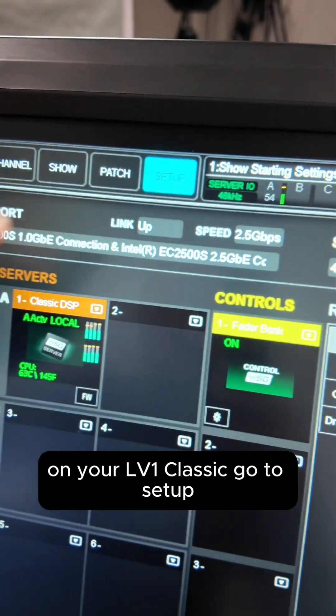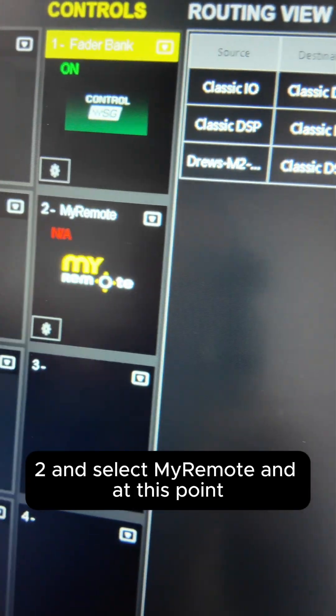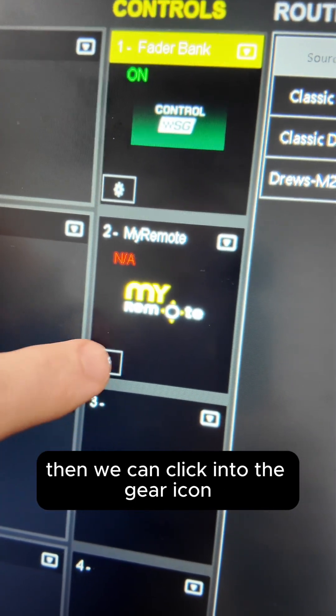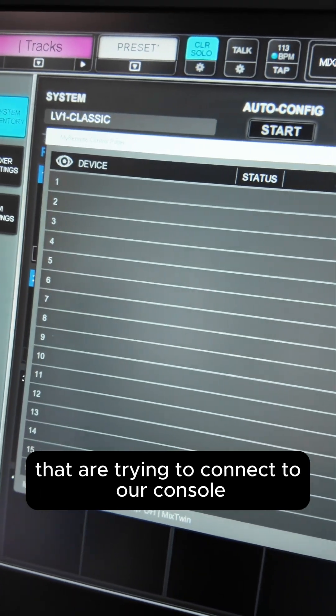On your LV-1 Classic, go to Setup, go to System Inventory, and then down here on Controls, drop down into number 2 and select My Remote. At this point, click into the gear icon, and this will show up any devices that are trying to connect to our console.